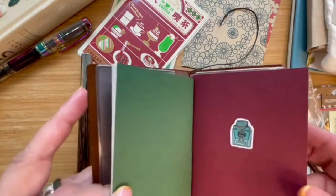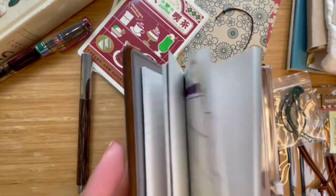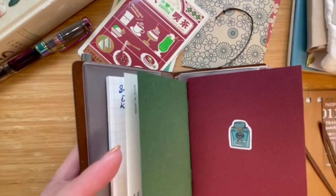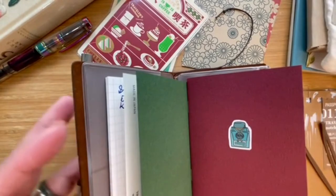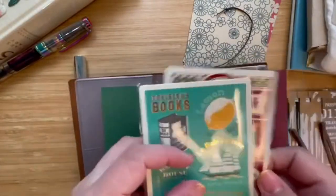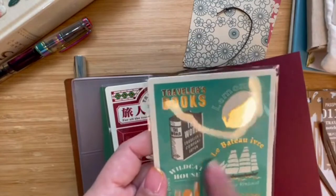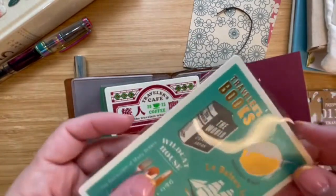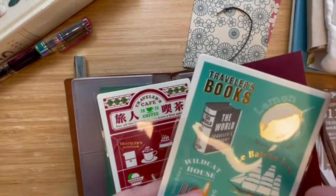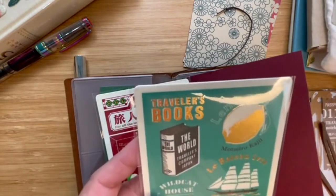I decided this watercolor refill is also part of my journal setup. At some point, because I watch a lot of YouTube, I thought I'd also like to have an underlay. An underlay looks like this — these are from the Traveler's Notebook special editions. This is from the 2021 collection, which had a books theme. At the time we were all home and they thought people could travel with their minds through books — that was a very thoughtful idea.